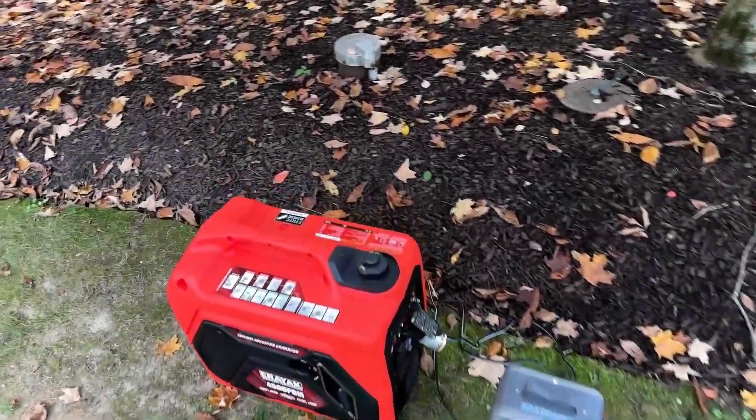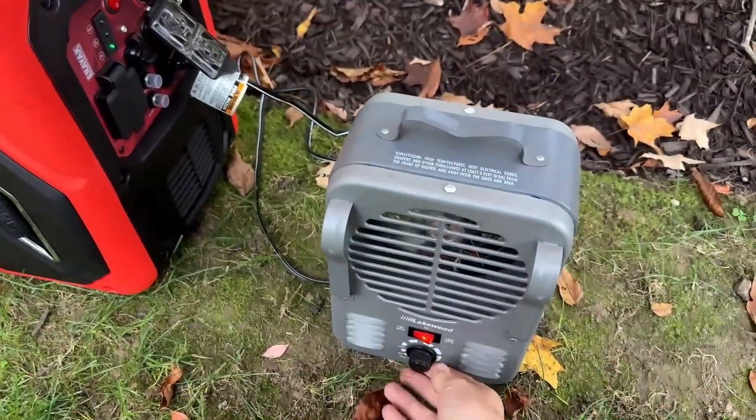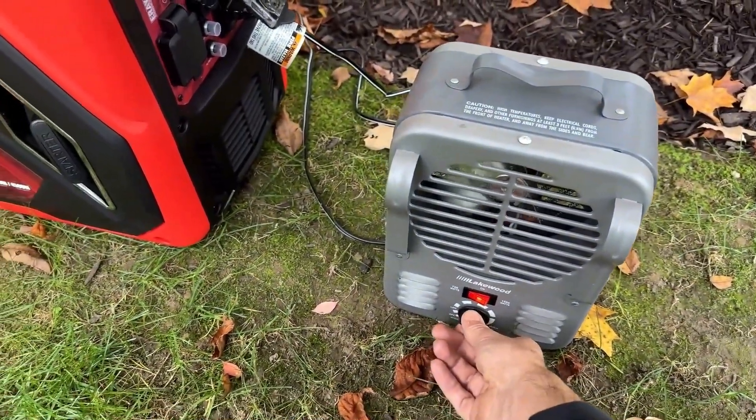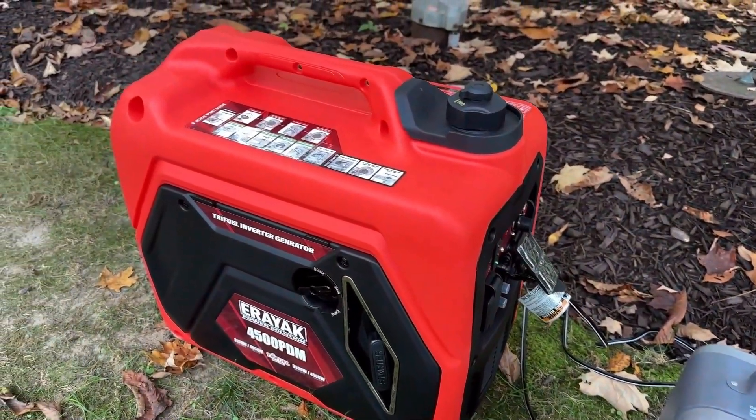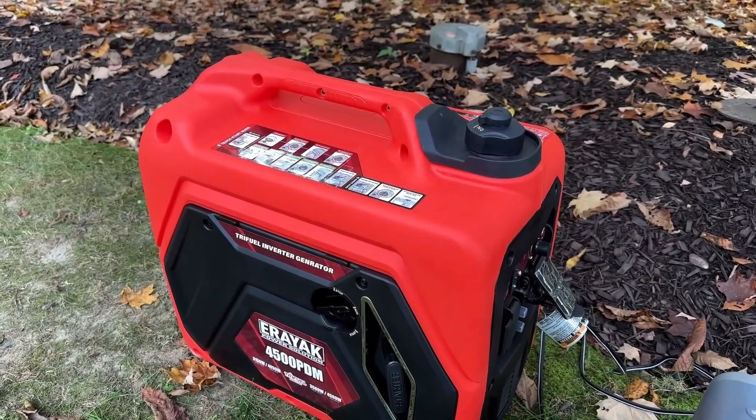It's two hours later, no issues to report. So we'll take the load off, let it cool down, and this will be the last oil change. At this point, it's ready for the full load test.